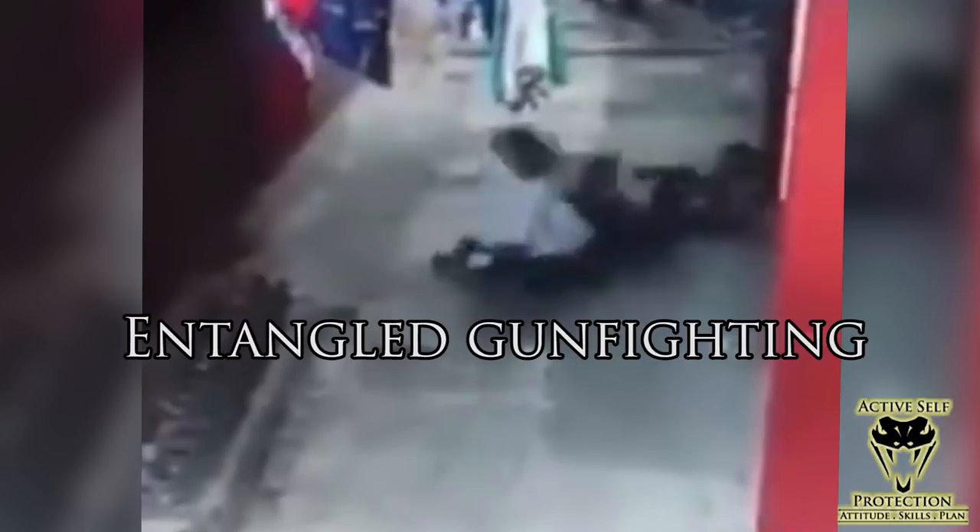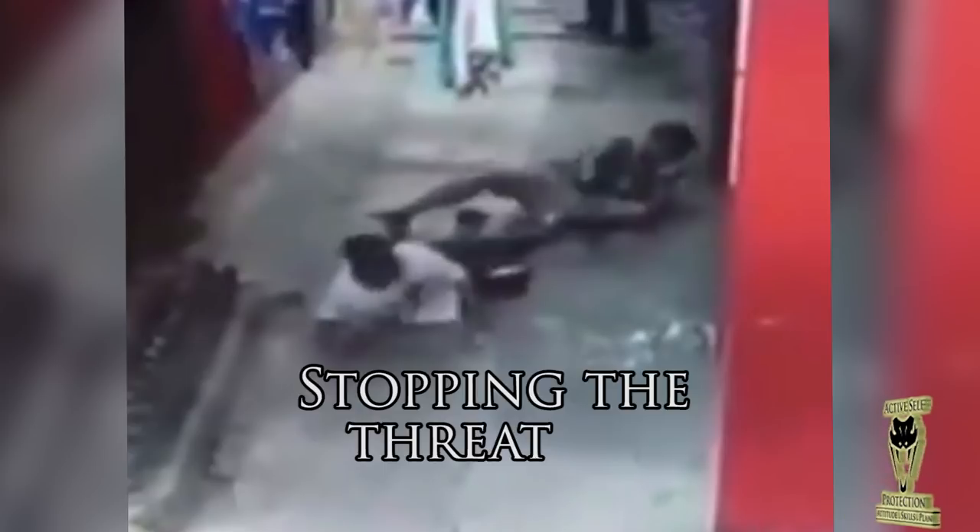That first shot into the bad guy is the most important shot because it gets him thinking about something else other than attacking you — but one shot is not often enough. You can see another muzzle flash from the gun, so he got two shots off in very quick succession. That's what we really want to do with a handgun. If he needs to be shot once, chances are he's going to need to be shot more than once. You can see the guy get up and come back after him, and then the reaction from a third shot.